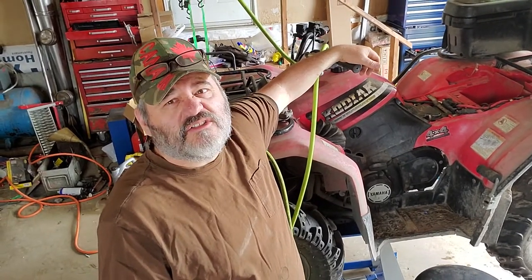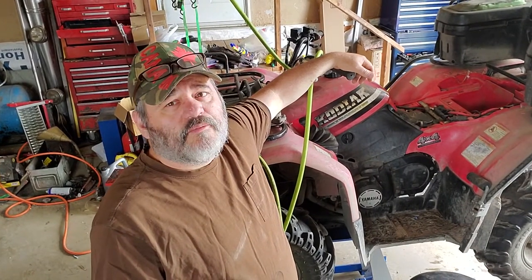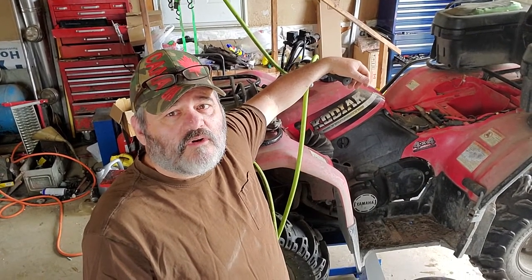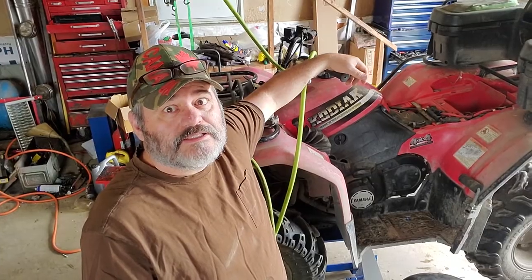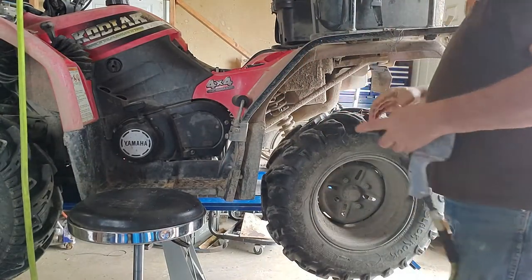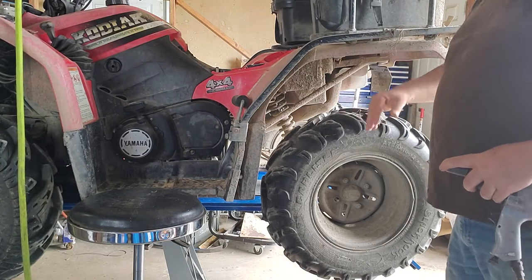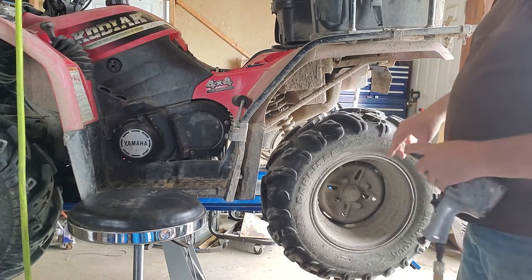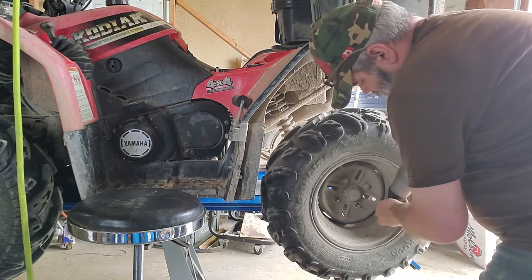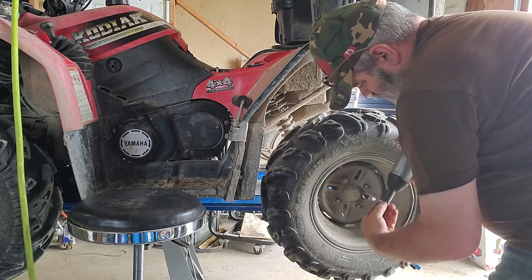It just recently started having a few other problems - charging system and the carburetor needs a good clean, so we'll get into those later. For now I've got my helper here who wanted to learn how to put brakes on a four-wheeler, so she's going to do the work while I supervise. First thing, obviously, we're taking off the wheel. This particular machine has got solid axles - the newer ones are all independent - and there's one brake for the whole back axle, in this case behind the left wheel.